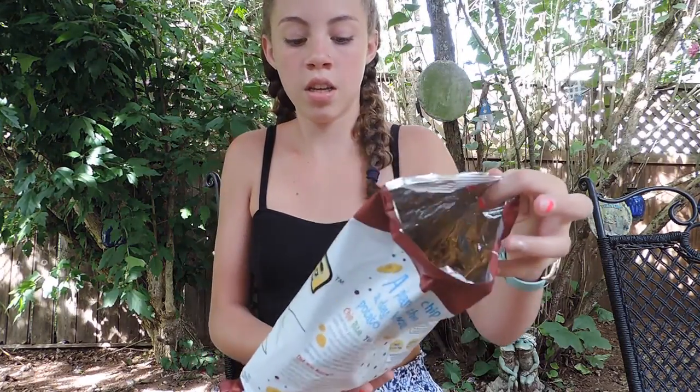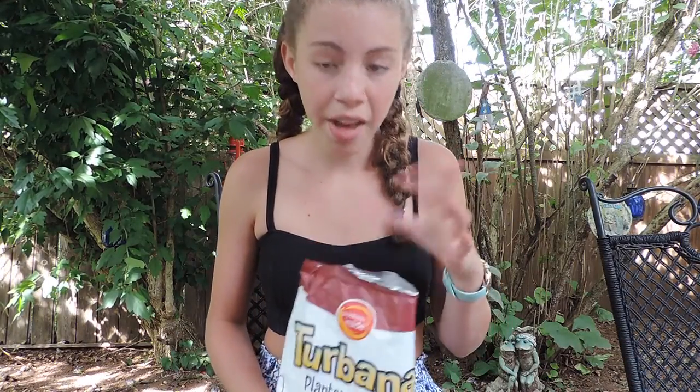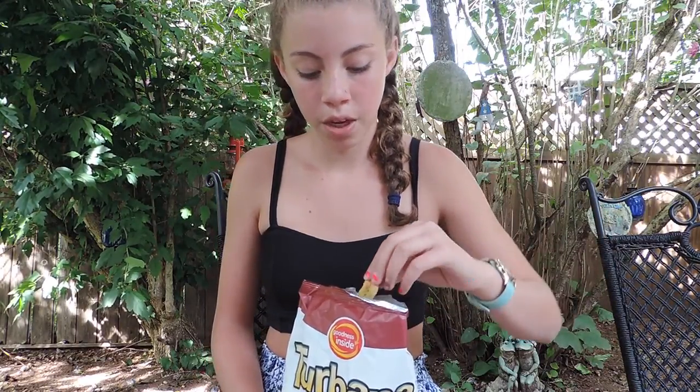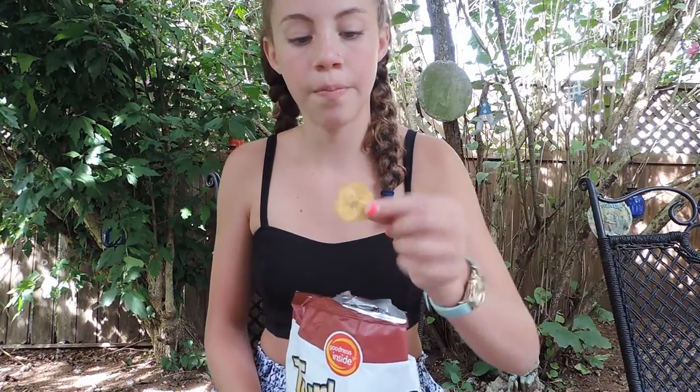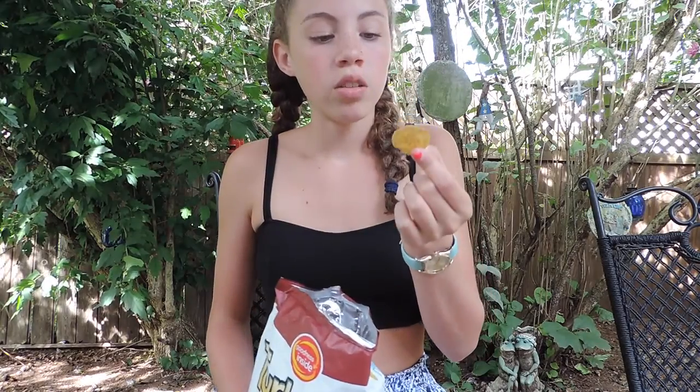Alright, the first ones are some plantain chips — chili lime. They're already open because some of my family already had them. I just got home and bought these. So we're going to try them. I'm going to describe them and everything. This is what it looks like — looks like a regular plantain chip. The smell kind of just smells like regular plantains. It doesn't smell like anything else. And it's very, very thin. It's like, spicy because there's chili. I don't taste the lime that much though. I think we're done with that one because that one's like not my favorite.